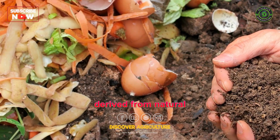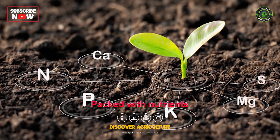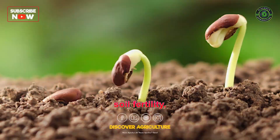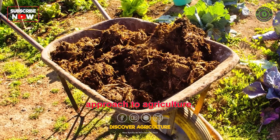Organic manure, derived from natural sources, is a valuable addition to garden soils. Packed with nutrients and organic matter, it enhances soil fertility, promotes healthy plant growth, and sustains a sustainable and environmentally friendly approach to agriculture.